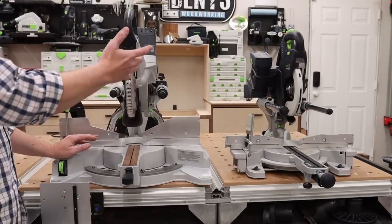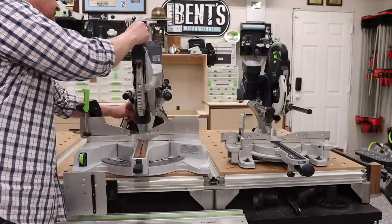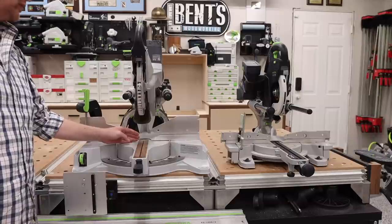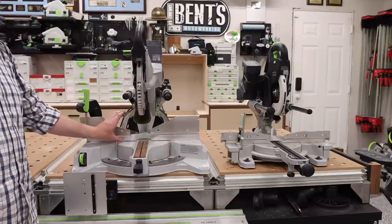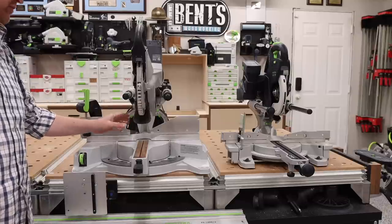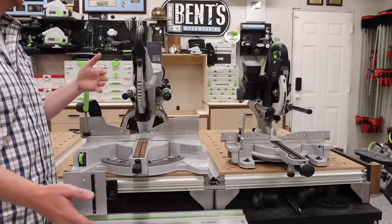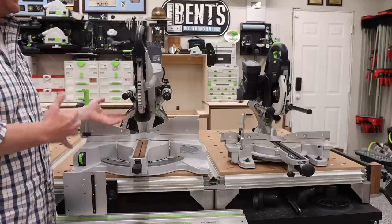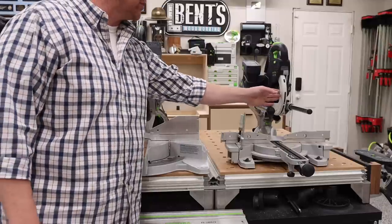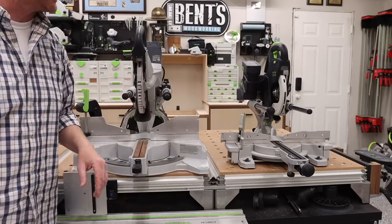I can't remember the last time I cut a 4x4. With the KS120, there's a special cutting position that allows it to cut up to 4 and 3/4 inches thick, and it also allows you to cut tall nested-position crown molding — just over 6 inches. The KS120 uses roughly a 10-inch blade, but in terms of capacity it would rival most 12-inch miter saws. The KSC60 uses about an 8-inch blade. Bigger blade, more capacity.